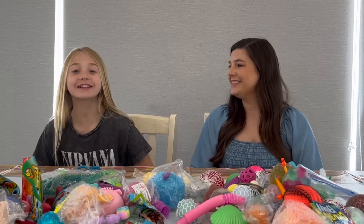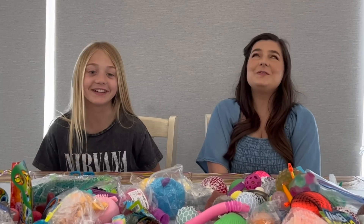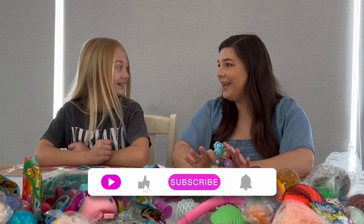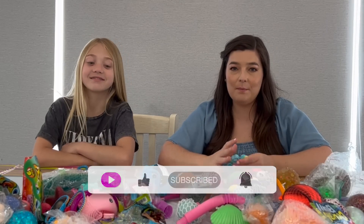Hi guys, it's Everly. Welcome back to my channel. And I am with Mint Rispens, the fidget queen. I'm so excited to make this video with you. Me too. So today, we're actually going to cut these fidgets and see what's inside of them.